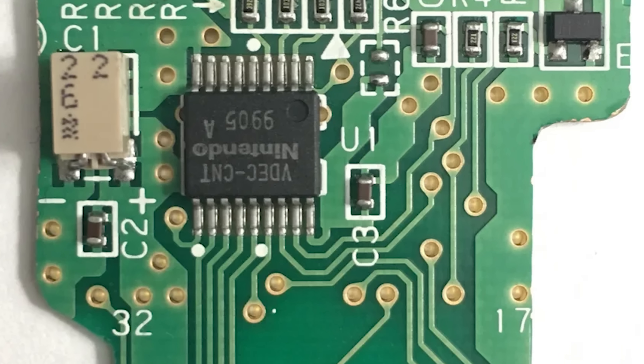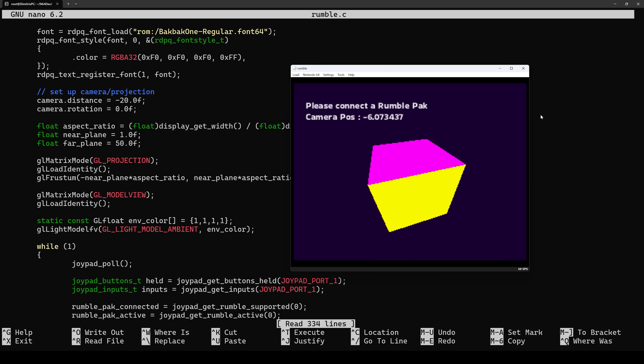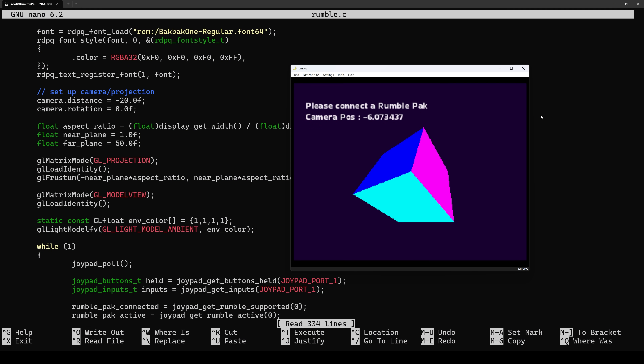Even though the Rumble Pack requires two AAA batteries, there is actually a hardware mod that lets you draw power from the Nintendo 64 itself and remove the batteries altogether. For those interested in the source code for the test application, I'll have a GitHub page where you can compile it and test it yourself. You'll need either a real Nintendo 64 with an EverDrive cartridge or an emulator such as MAME or Simple64, and of course LibDragon installed on your machine as a prerequisite — I'll leave a link in the description below.